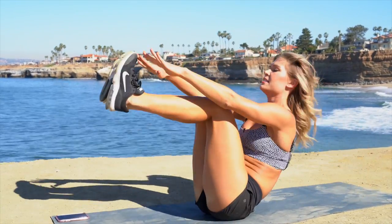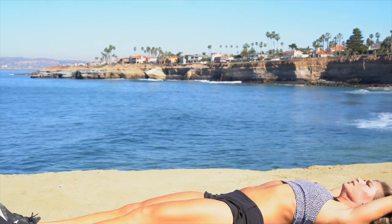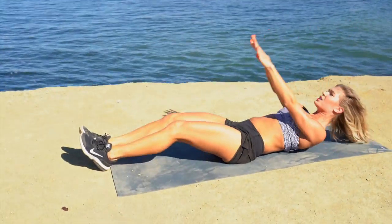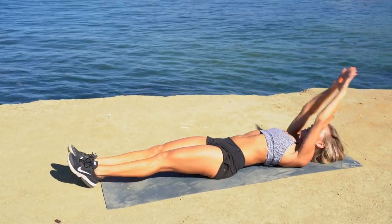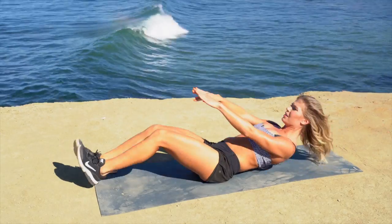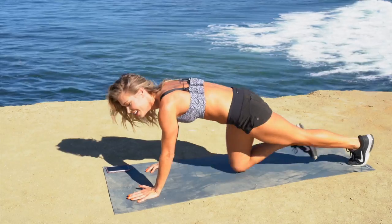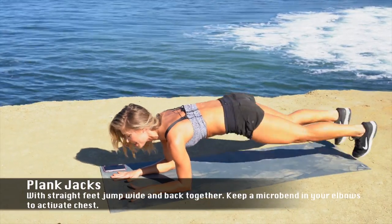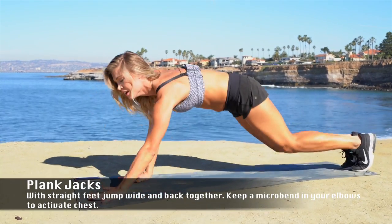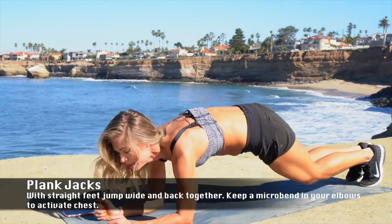Okay, ten more. Straighter the legs, more challenging. Last three. Two. One. One move to go — I got one minute 20, plank jacks. Option: come to the top of a high plank and finish, or tap your foot — each tap will count as one rep.